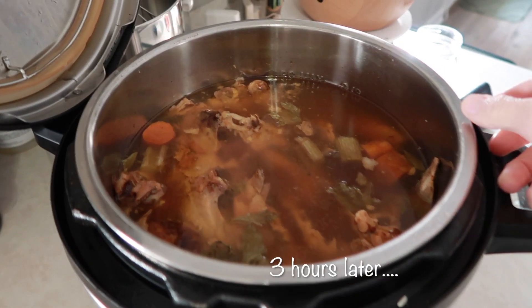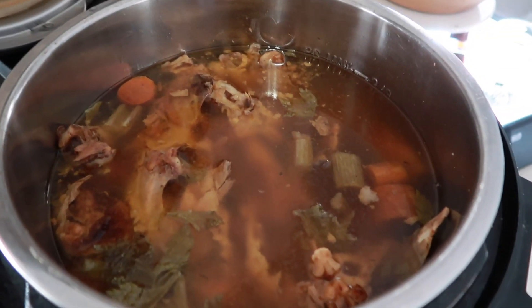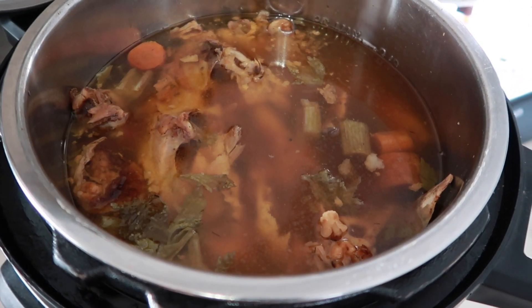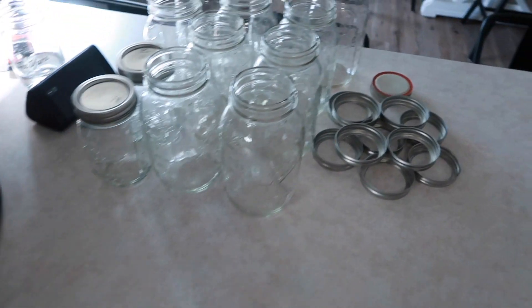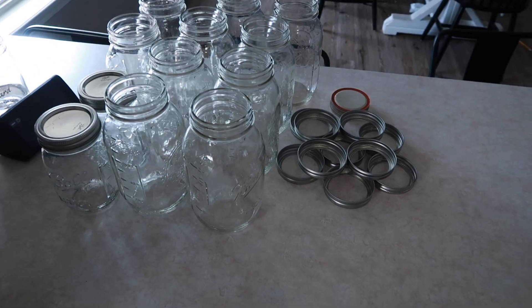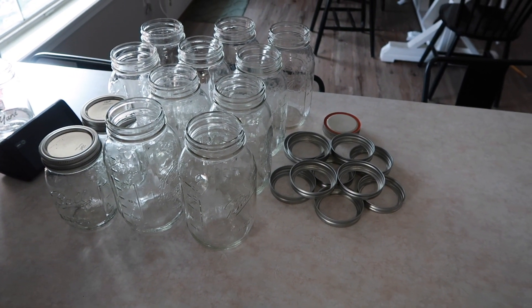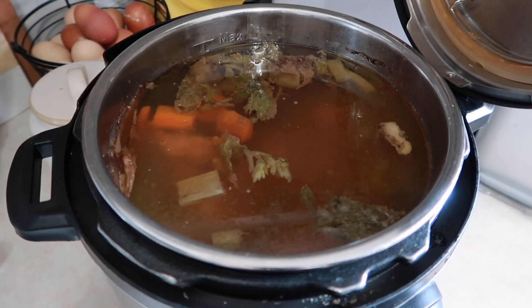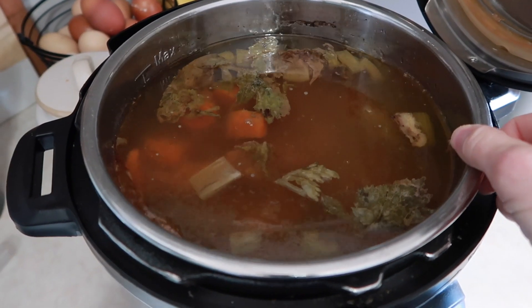We're done with our time and this is what's in there. I'll now sift this out and get the broth into my jars right over here. I'm going to wash these jars really quick since I haven't prepped them yet, and then get them ready for the broth. Here's the beef broth — same idea — and it looks good.